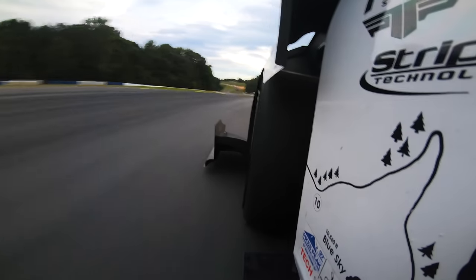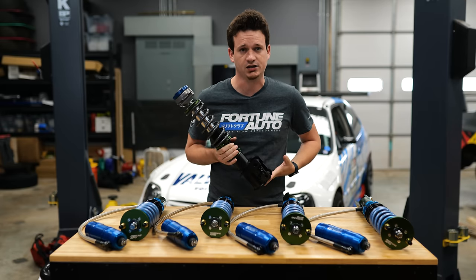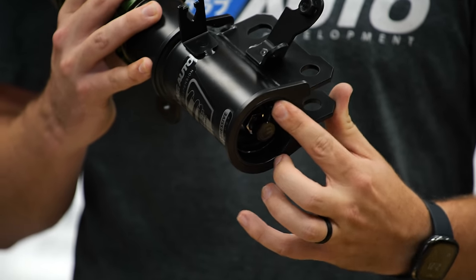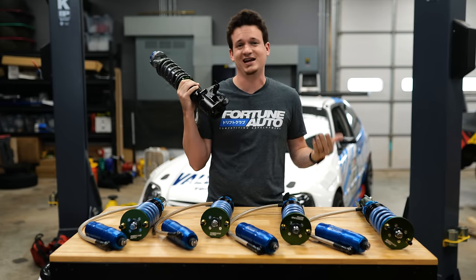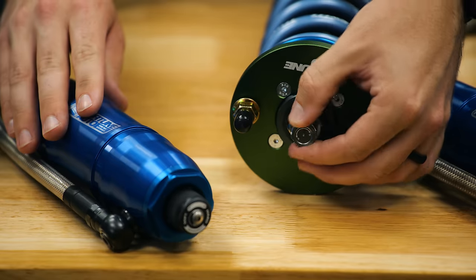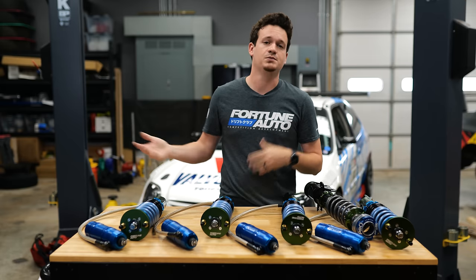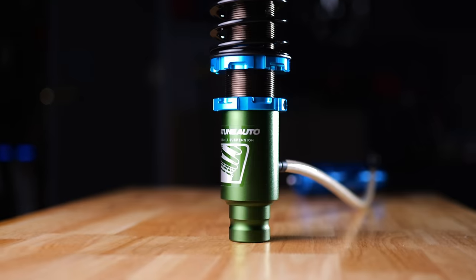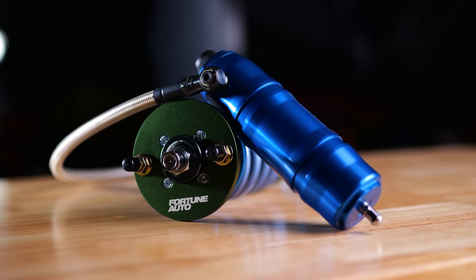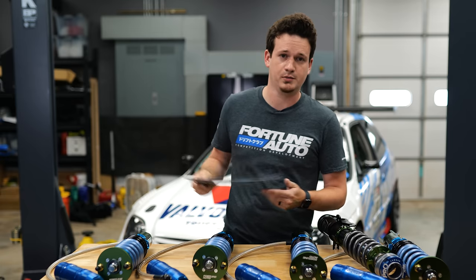Compression and rebound act stronger on higher speed velocity movements. With most coilovers you can adjust these with the turn of a dial. On a single-way adjustable coilover like the Fortune Auto 500, there's one adjustment that does compression and rebound together. On a two-way adjustable coilover, compression and rebound are separate. There are also three-way adjustable coilovers with high-speed and low-speed compression. Fortune Auto coilovers have a concave flow digressive valving, meaning compression and rebound aren't linear with the velocity curve.